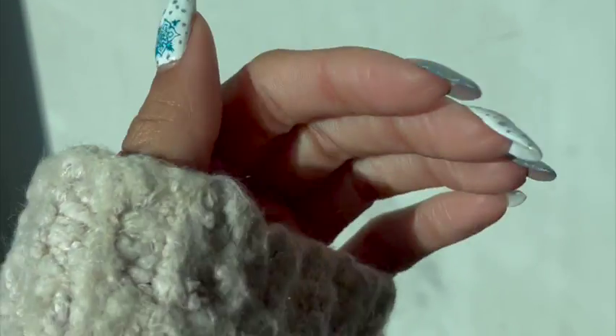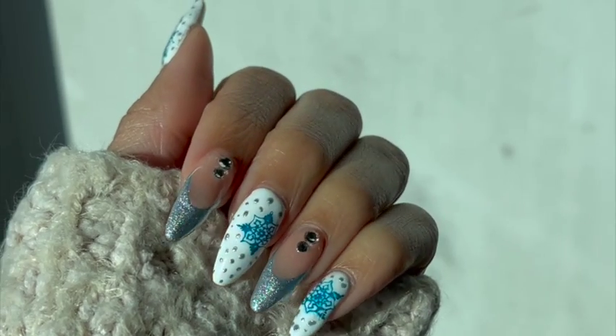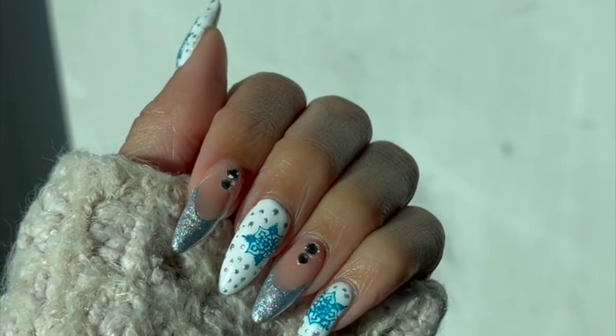And we're done! Let me know if you like these nails in the comments below, give this video a like, and of course subscribe to my channel. Thank you for watching — I'll see you next time!